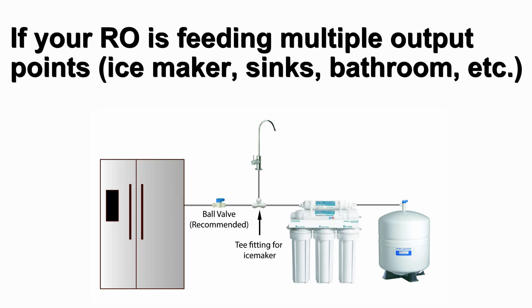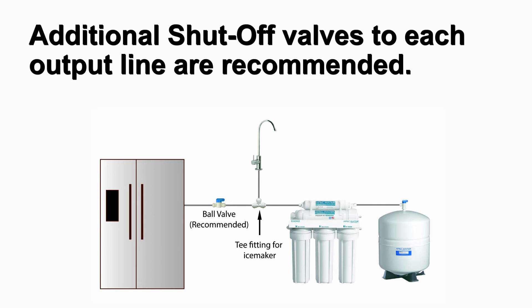If your RO is feeding multiple output points — ice maker, two sinks, bathroom, etc. — additional shutoff valves to each output line is recommended for future maintenance.